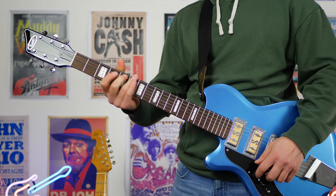G'day folks, this is Shane. Today we're checking out this Jerry's Lefty Guitars exclusive — this is the Supro Hampton in Ocean Blue.